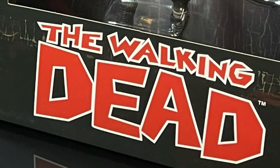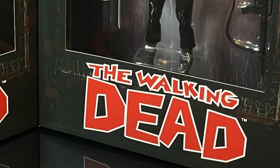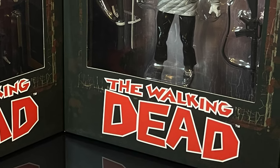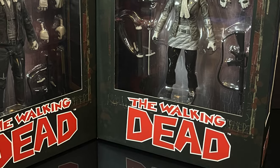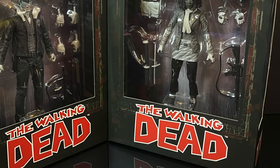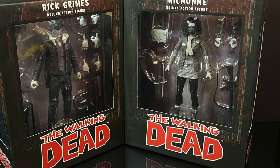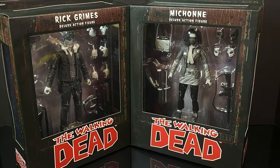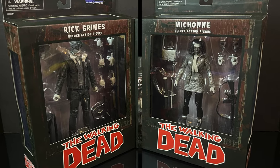Heyo! Welcome back, everyone! Toysha's here, and I am back yet again for yet another Walking Dead video, because I know we talk about that so much here on my YouTube channel. But in all seriousness, this comes courtesy of my friends over at Diamond Select. We have the exclusive first look at the entire first wave of their brand new 7-inch scale from Image Comics slash Skybound Entertainment, The Walking Dead comic book.